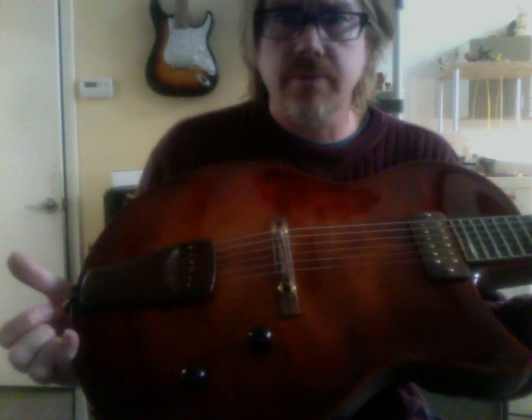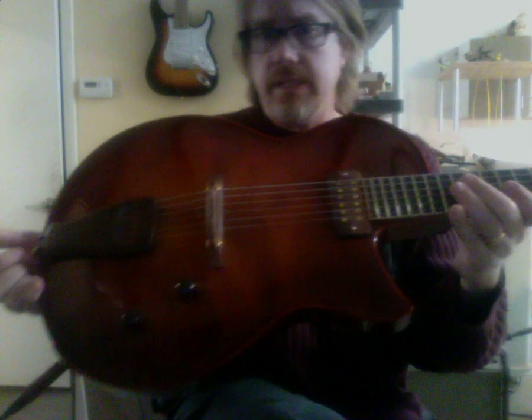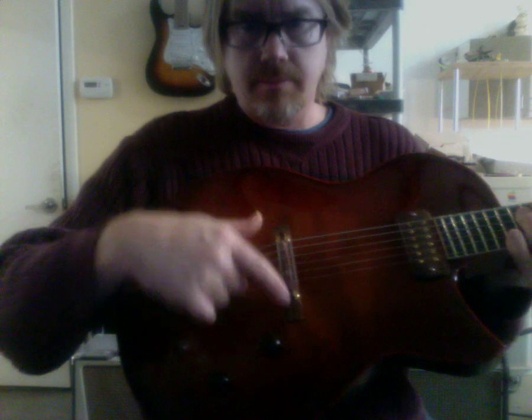There's some sort of a DiMarzio P90-sized humbucker, somewhere around 8K so it's pappy. Cocobolo tailpiece and cocobolo bridge.